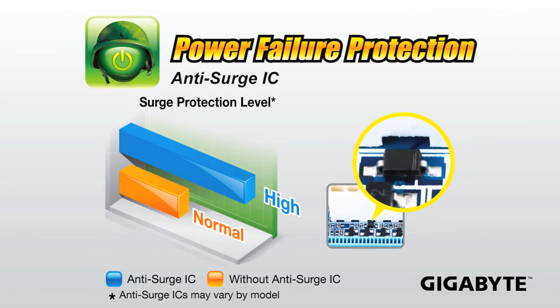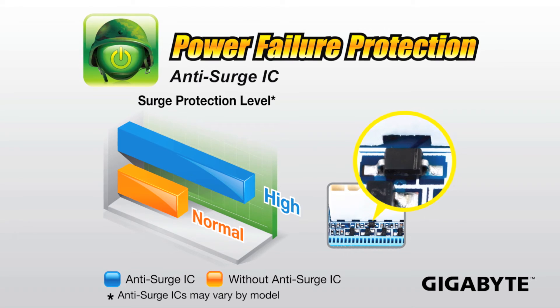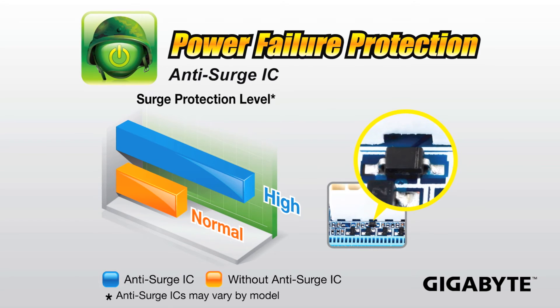We're also providing enhanced power failure protection on our UD4 motherboards. We're providing things like anti-surge ICs. If you're ever in an electrical storm and there's a power influx, having these anti-surge ICs can help protect your motherboard.